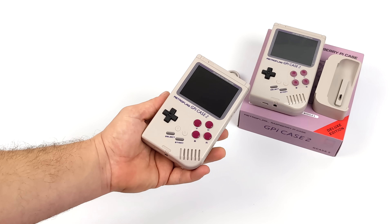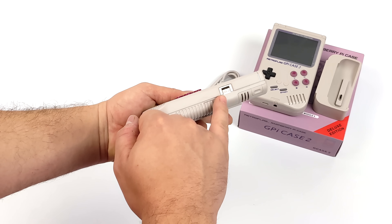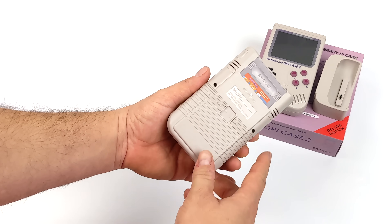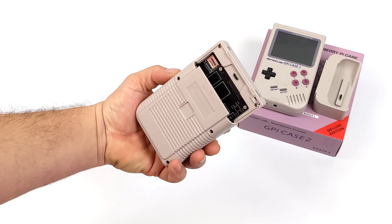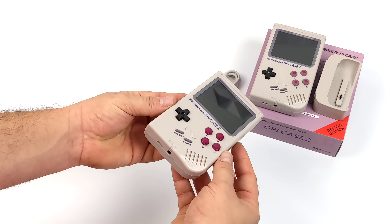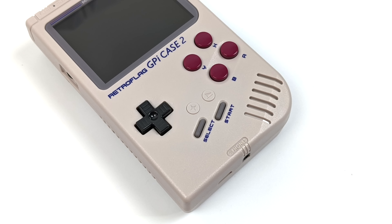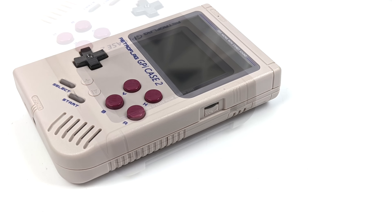It resembles the original GPi Case but there are a few differences. On the bottom we have USB Type-C for charging up that internal battery, a 3.5mm audio jack, volume control, and a contrast slider for the built-in screen. We also have a much higher resolution screen. Around back we have L1 and R1, and they've made it really easy to install a Compute Module 4. They've left room to add a heatsink to that CM4. Instead of a removable cart it's basically just a compartment — we can snap the CM4 right in and easily access our microSD card. Up front: D-pad, start, select, two extra menu buttons, and action buttons A, B, X, and Y.